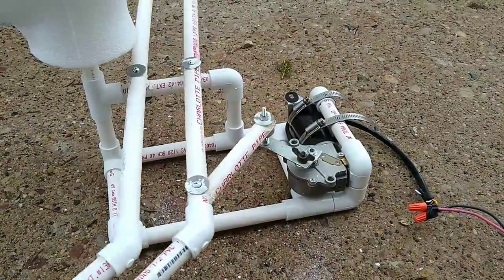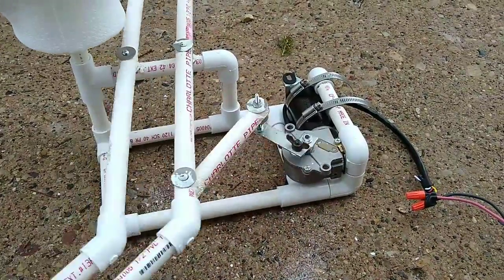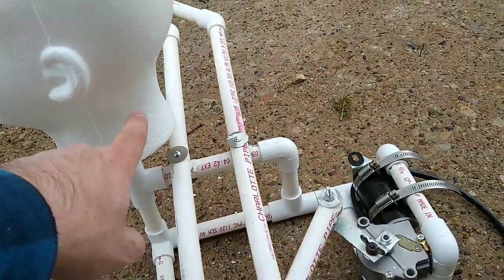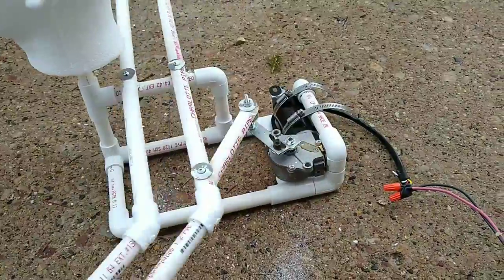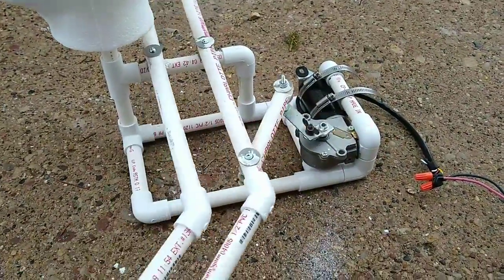Right now it's running on six volts DC. What I plan to do next is make a zombie looking head for it, and I'm going to put a cable off that drive right there up to the back of the head to try and add another motion — open and close the mouth. But for what I've got now, I'm very happy with it, it's working very good.